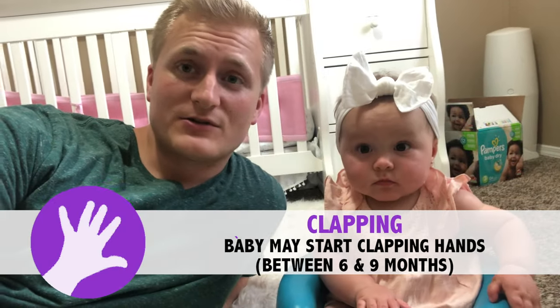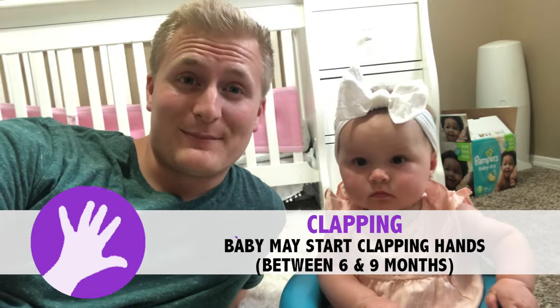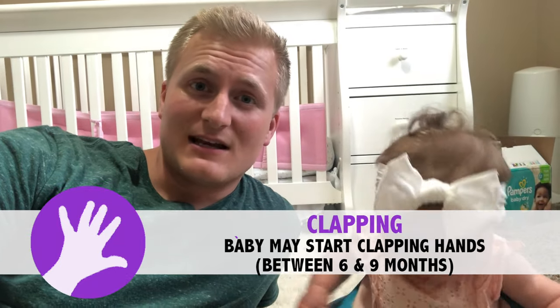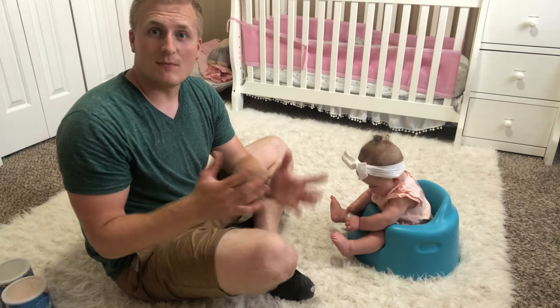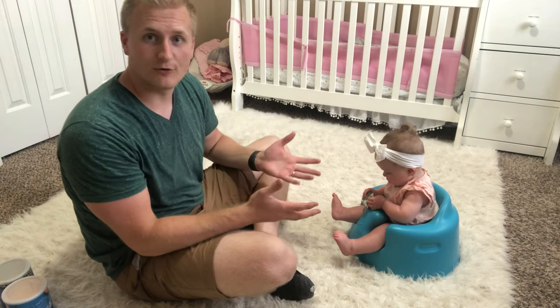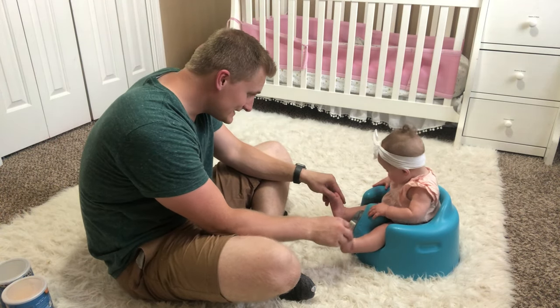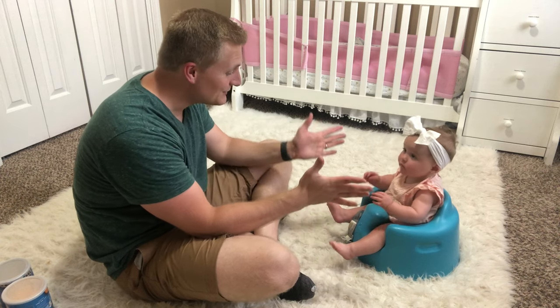The next fine motor skill we're going to be working on is clapping. Most kids start to clap anywhere between six months and nine months old, so if your child hasn't started clapping yet, it's a great skill to work toward. We're going to do some activities to encourage them to start trying to clap by modeling how to clap for your baby. You want to make sure you get your baby's attention first.